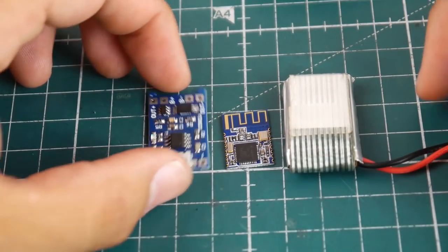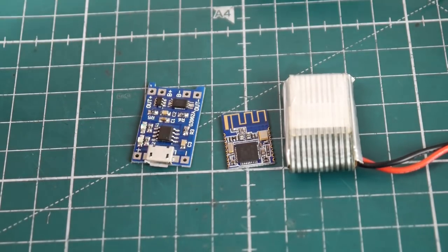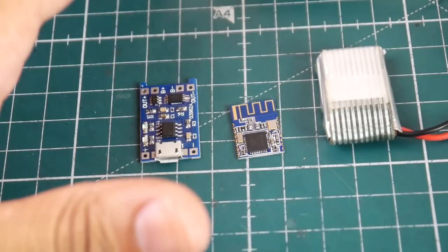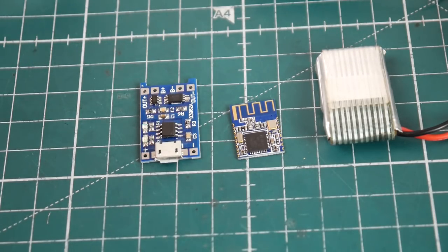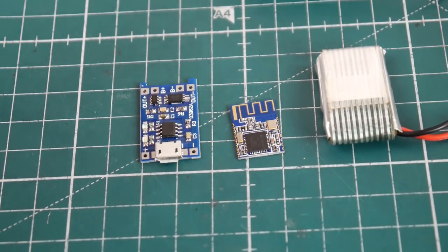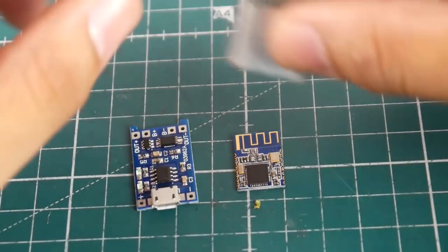Hi guys and welcome back to the channel. Today we're going to be doing a Bluetooth beacon — a self-powered Bluetooth beacon which will allow you to find your quadcopter even if the battery has been ejected. I've done some testing and there are apps for Android and iPhone that give you the range of how far the module is away from you, and it's pretty reliable — roughly less than half a meter accuracy. It's really nice and really cheap to get started, I think less than 20 bucks.